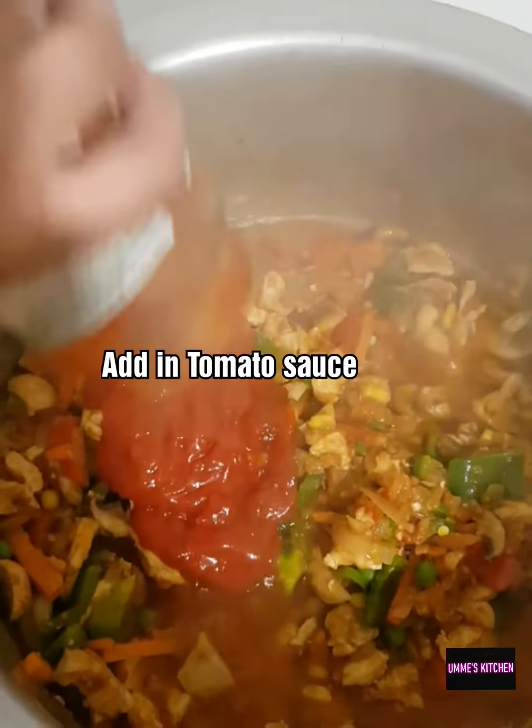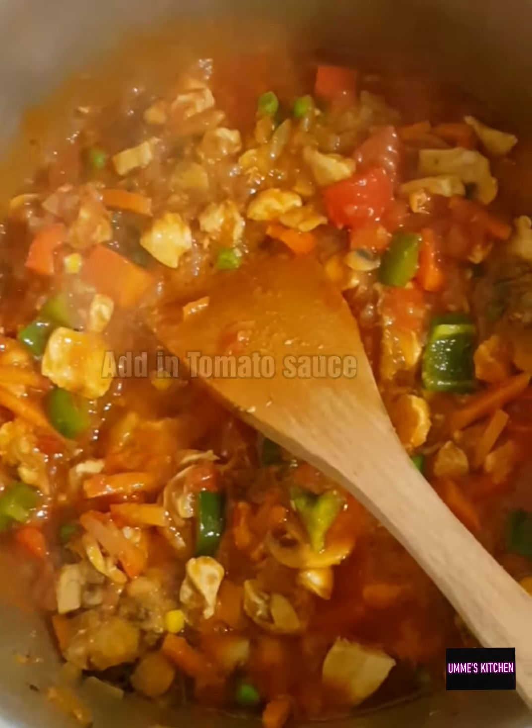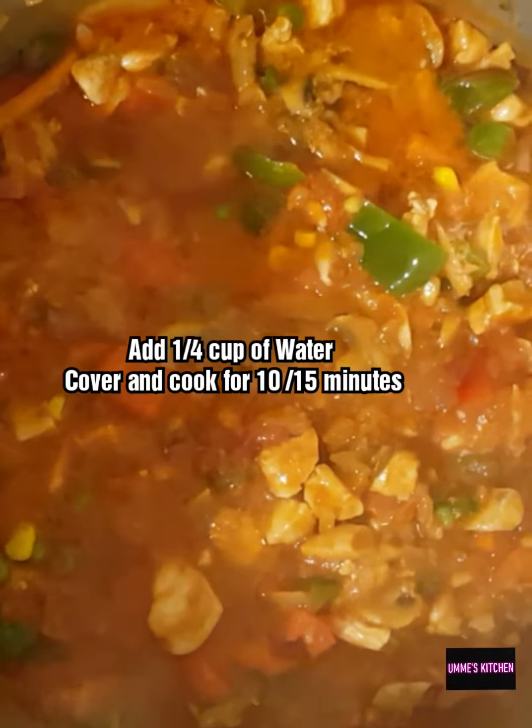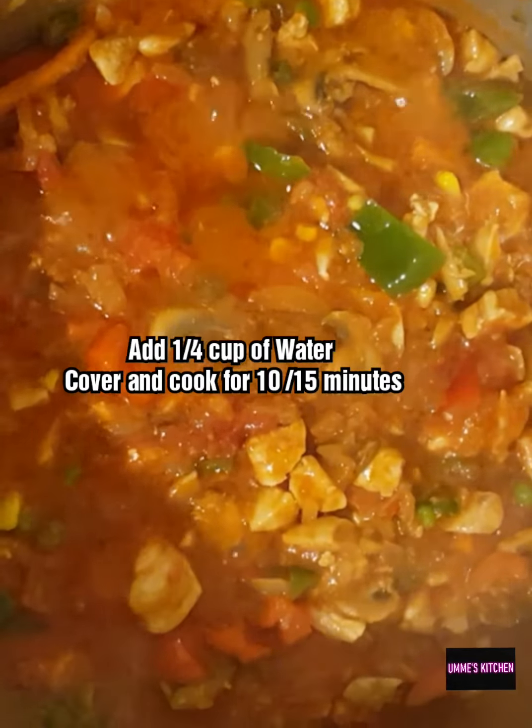Now I'm going to add in the tomato sauce and cover and cook the masala for about 15 minutes.